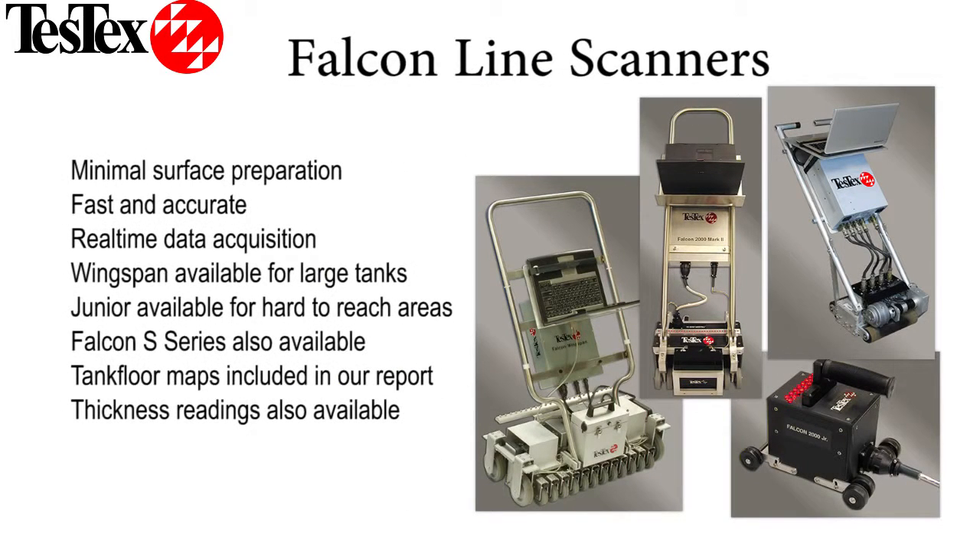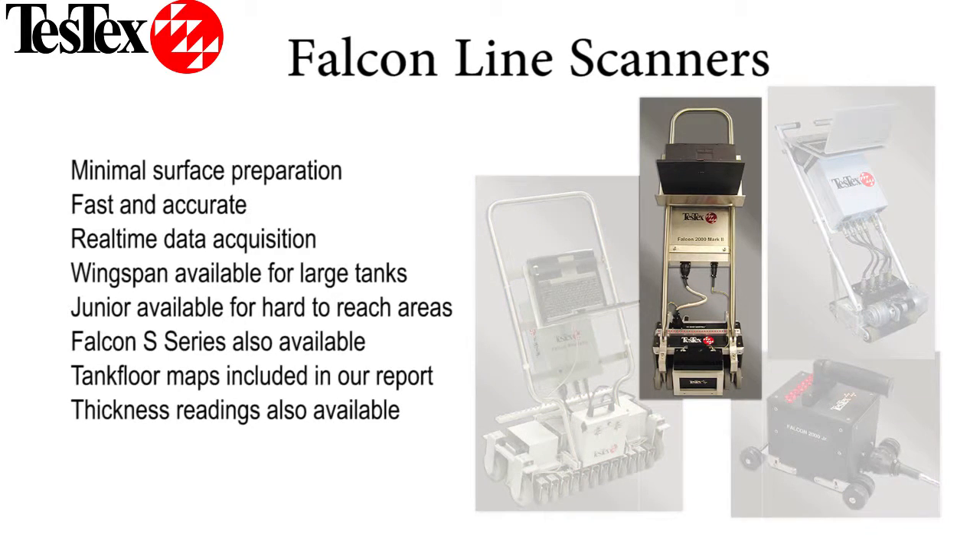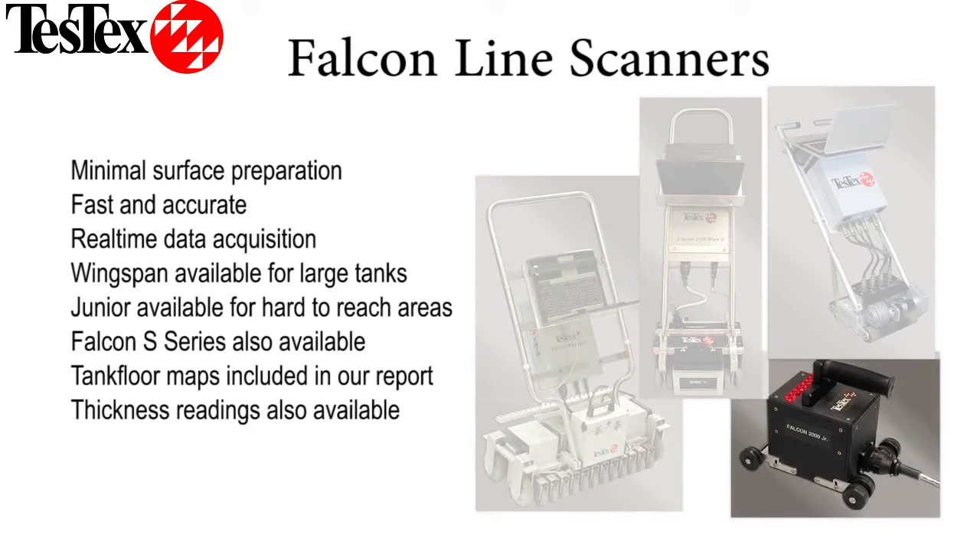Our technology is able to easily scan over paints and coatings to detect corrosion. We currently have three tank floor scanners that use LFET, including the Falcon Mark II, the Falcon Wingspan, and the Falcon Junior.